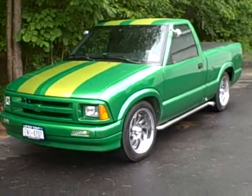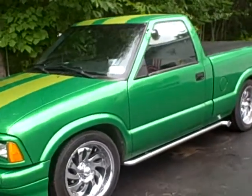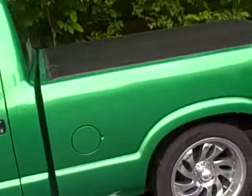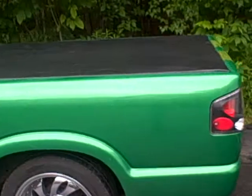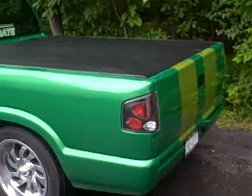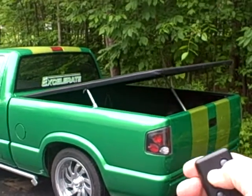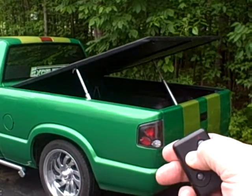Got a little bit of rain today, but this is a picture of the S10, 1994, 175,000 miles, and a new tonneau cover. And I guess I can hold the remote out here and show you how that works.